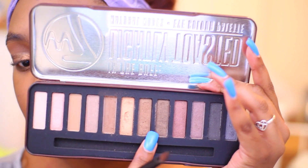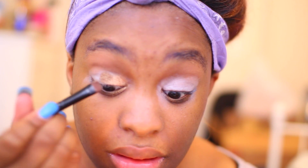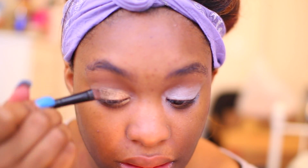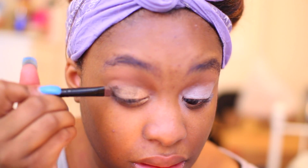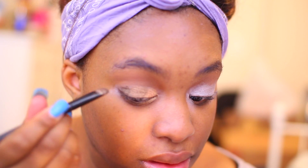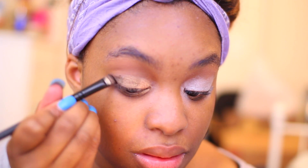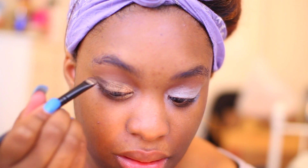Next I'm going to take this bronze shimmer color called Didi and put that right next to the gold. And then using this really deep shimmer brown, I'm going to put that on the outer corners of my eyes — that color is called Delilah. I'm just going to drag it into the crease and then blend it out with a fluffy brush.